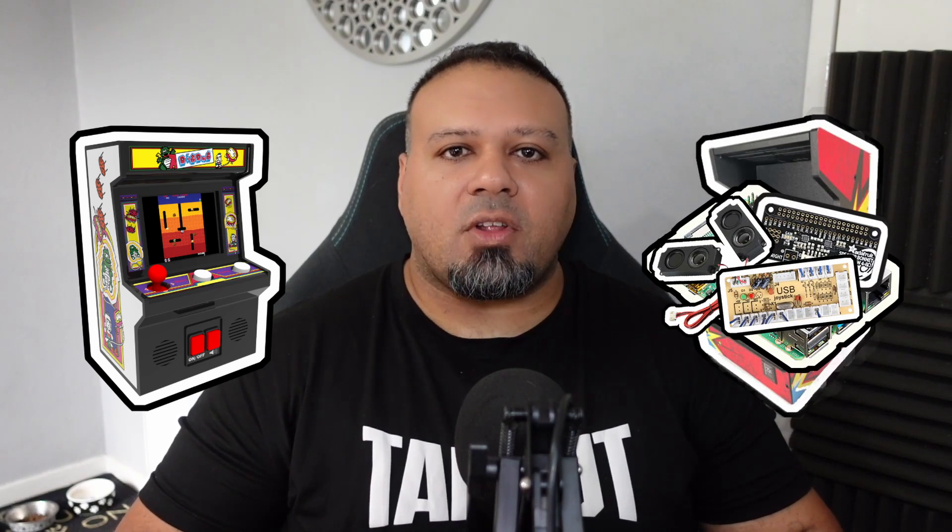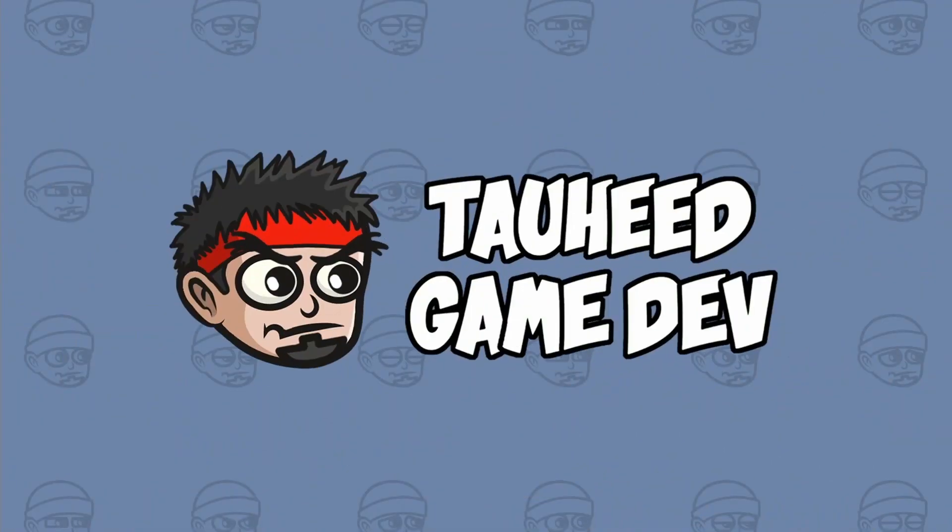In the last video, I announced I'll be making a mini arcade machine for my next game project. Well, I picked up most of the parts, so let's get started. Hey guys, my name is Tawheed. I'm an indie part-time game developer mostly using Unity, and just letting you guys know this build is going to take maybe two or three videos depending on how many upgrades I want to do.